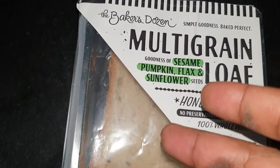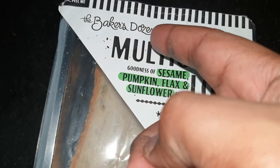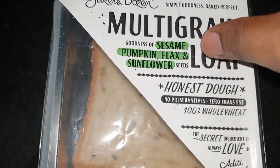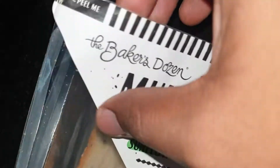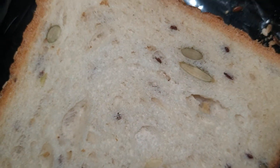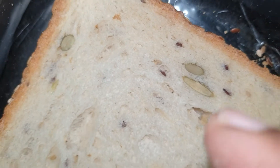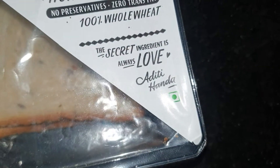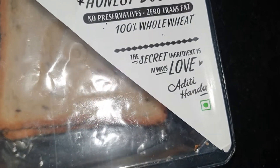Hey, what's up guys! In this video I just want to show you this one — the Baker's Dozen multi-grain loaf. Really well made, as you can see. I love the design of the bread. It has a certain edge to it, and the secret ingredient is always love — that's true.